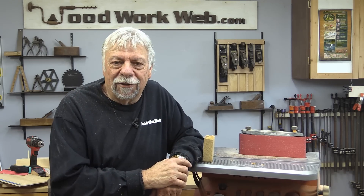Well, that concludes my video for today. I hope you found some things that are interesting and that give you some ideas for your workshop. I'm Colin Kinnett for Woodwork Web — thanks for watching.